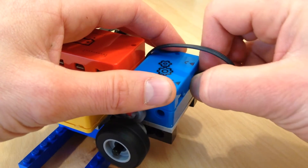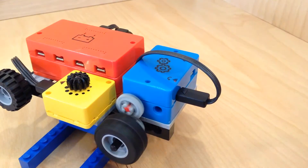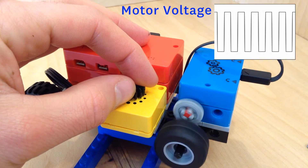You can change the direction the wheels spin by switching between the motor's clockwise and counterclockwise inputs. When you turn the control knob, you're controlling the voltage sent to the motor.